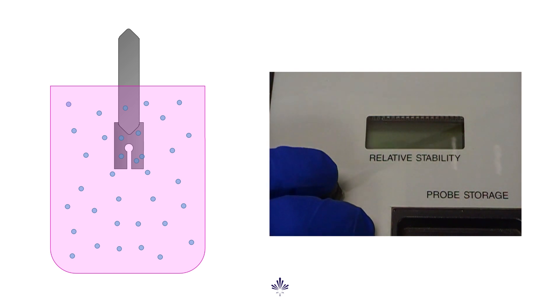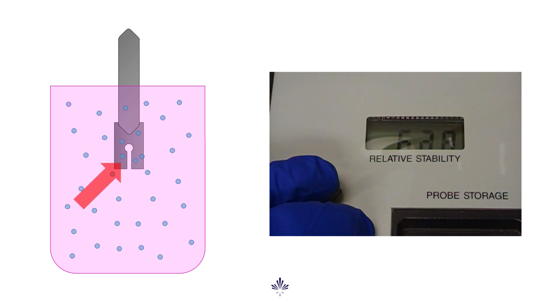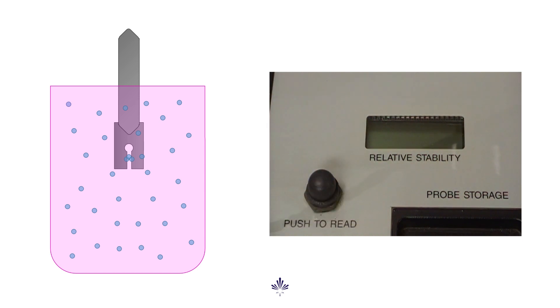An electrical stability reading is taken by increasing the voltage until that current is detected. What's actually happening in the mud is that water droplets are forming a bridge between the two electrodes in the probe.